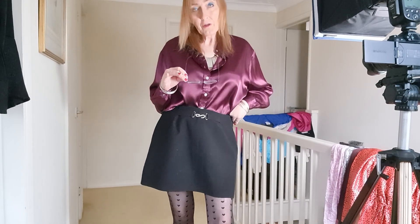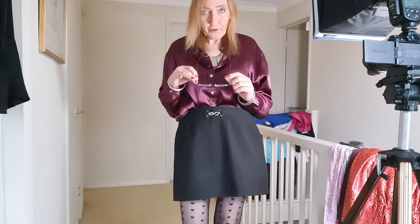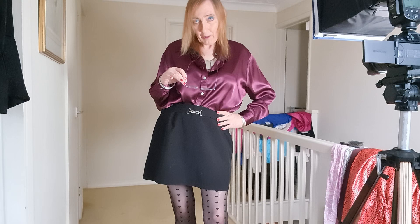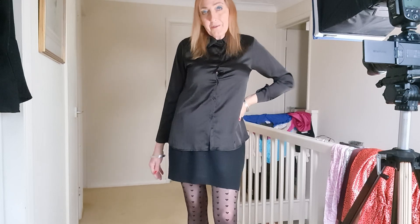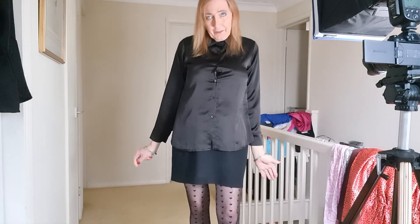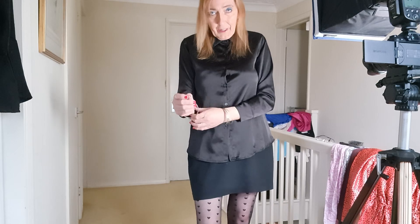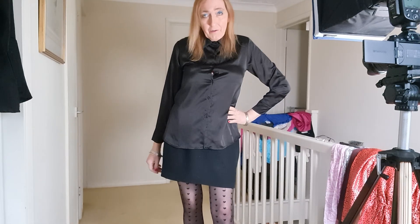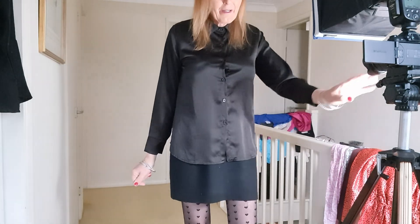We've just got one more blouse to try on. I might do it with this skirt and also try the shorts with it as well because I think it can go quite nicely with those. This is the last blouse in the try-on — it's by I Saw It First, a black satin blouse in size 10. It's a slightly snug fit on me but not too tight. The sleeves are a little bit shorter but they're not pinching, so I can wear this out. I'll photograph this and do it with the shorts as well.